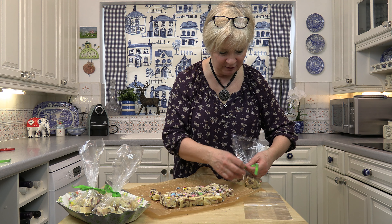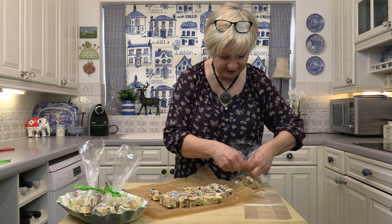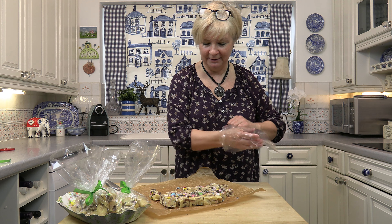You could experiment and put other things in, like raisins. You could soak some raisins in rum and make a sort of rum fudge. There's lots of things you can do with this recipe — I like to mess around and play with things.